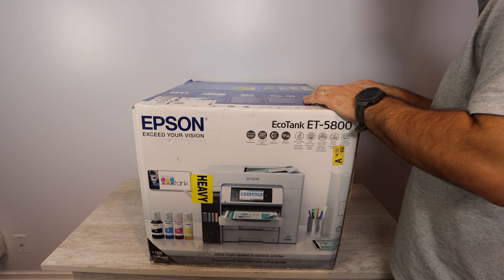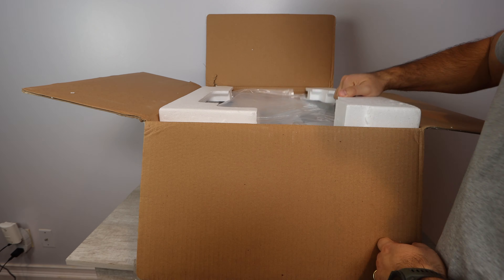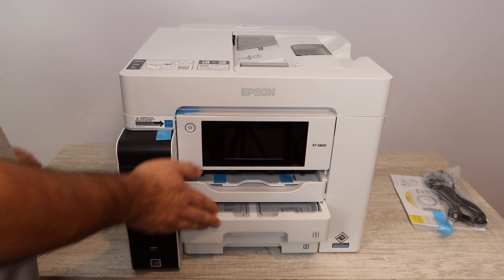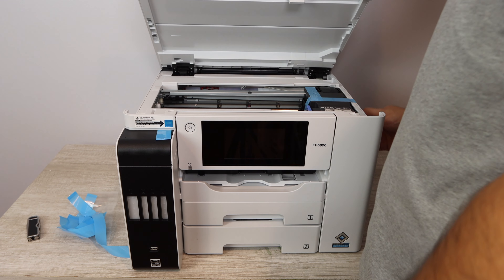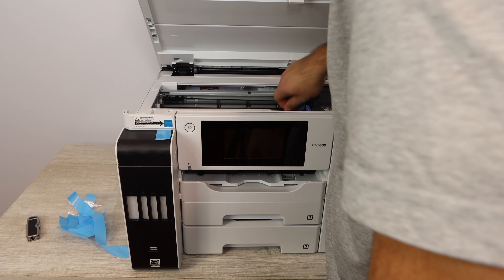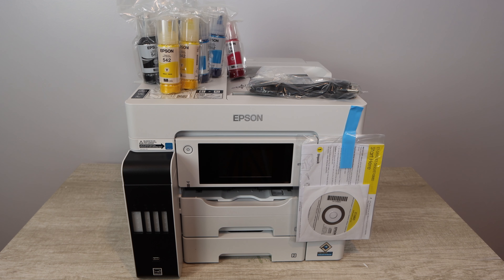Opening the box on the Epson EcoTank 5800 — what you're going to be getting inside the box is very important. You're going to take out the printer itself, of course. Everything should be in good condition; if not, send it back and get a new one. You're going to want to make sure that you take off all of the blue tape, because it could diminish functionality — especially the blue tape that's on the print head. You really need to make sure to take that specific piece off, otherwise you're definitely not going to be able to print. I'm always really impressed with how these printers are packaged.